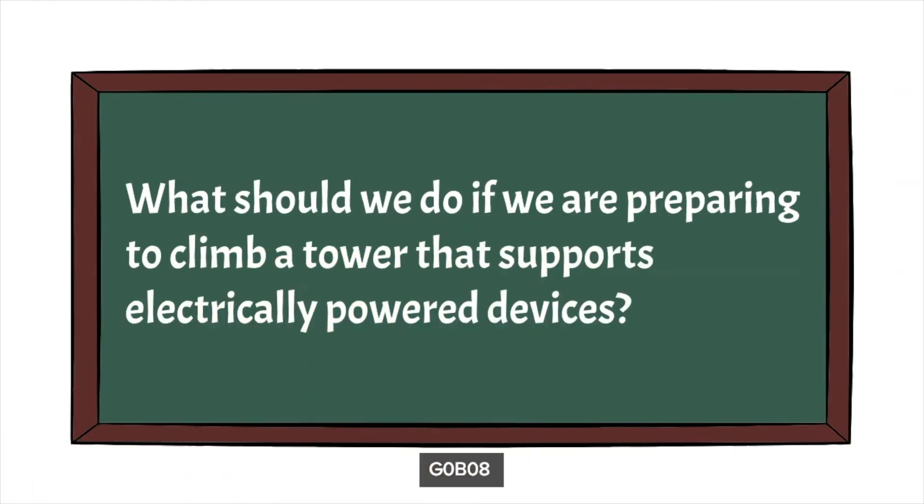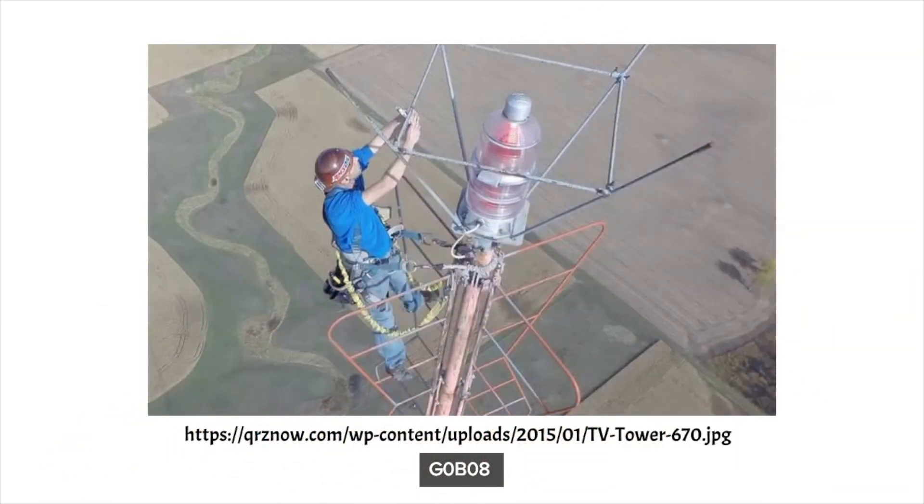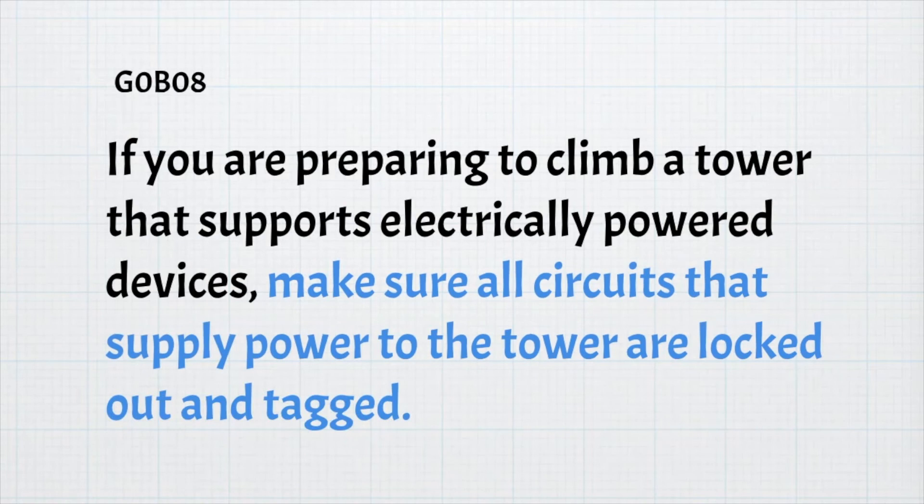The next question is: what should we do if we are preparing to climb a tower that supports electrically powered devices? This should be intuitively obvious — make sure the powered devices are turned off. For the exam, if you are preparing to climb a tower that supports electrically powered devices, make sure all circuits supplying power to the tower are locked and tagged out.